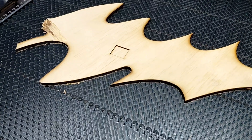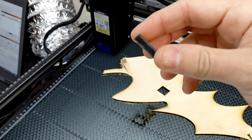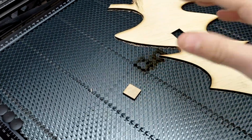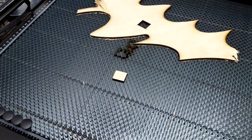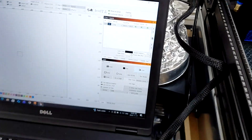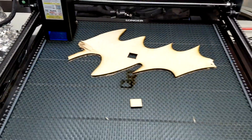So that was 3/8 ply on a single pass — 100 percent power at 500 millimeters per minute — and it came out pretty nice. If I was going to be doing a lot of that, I would probably speed it up a little bit and run a second pass, but that's pretty impressive to chop out some 3/8 like that.